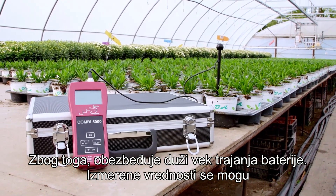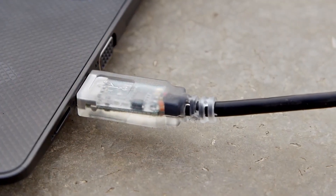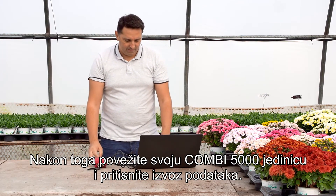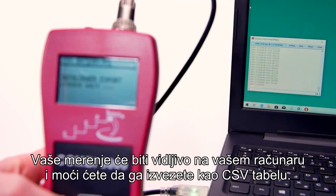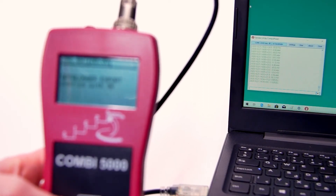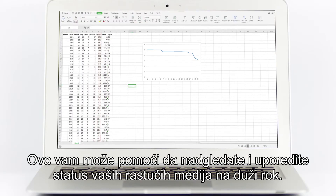The measured values can be exported using the USB cable provided with the device. Open a serial monitoring program on your computer. Afterwards, connect your COMBI 5000 unit and press export data. Your measurements will be visible on your computer and you will be able to export them as a CSV table. This can help you monitor and compare the status of your growing media in the long term.